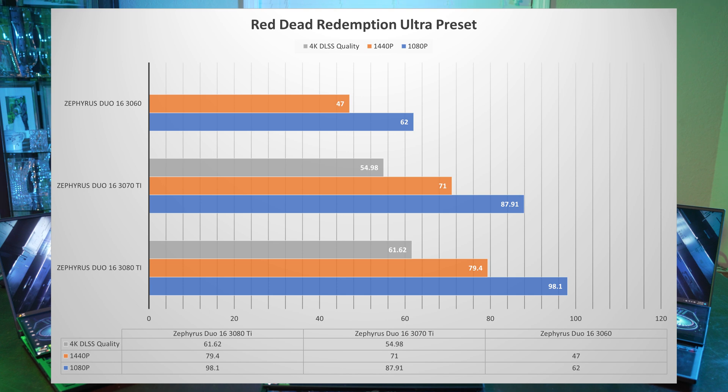Next, Red Dead Redemption. At 1080p, the 3060 gets 62 FPS, the 3070 Ti gets 88 FPS, and the 3080 Ti gets 98 FPS. At 1440p, the 3060 gets 47 FPS, the 3070 Ti gets 71, and the 3080 Ti gets 79.4 FPS — all three GPUs are playable at both 1080p and 1440p. At 4K, I tested with DLSS since that's where it shines the most. The 3070 Ti gets 55 FPS and the 3080 Ti gets 61.6 FPS — both playable at 4K with DLSS.